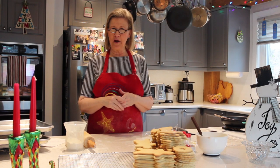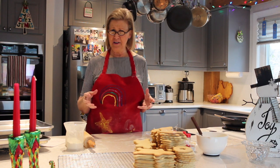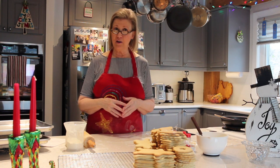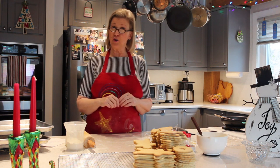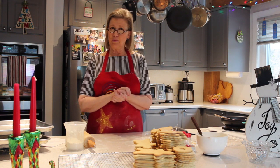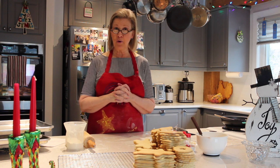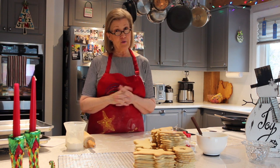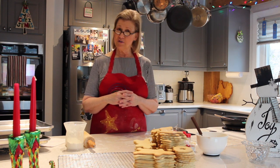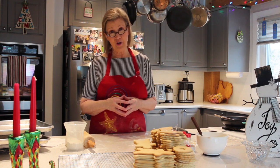Hey everybody, welcome to Cooking with Grandmommy! We're getting ready for some Christmas fun. Today I have been in this kitchen baking Christmas cookies — that's the title of my recipe, Christmas cookies, because that's what my mother called it. I love this recipe because it's the one she used and the one I enjoyed eating growing up. Remember, at Grandmommy's house food is all about love and everybody's welcome. Today I want to show you how to make some Christmas cookies and some Christmas memories.